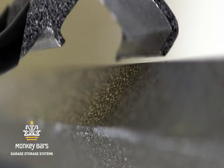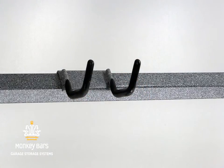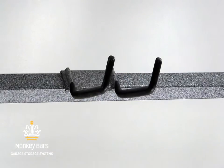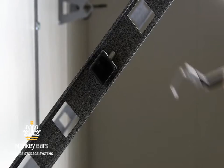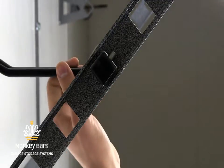Here's how it works. The hooks are placed in the back of the bar and pulled forward to secure them. There are nine different Monkey Bars hooks designed to hang almost anything. They can hang forward, backward, and move side to side.